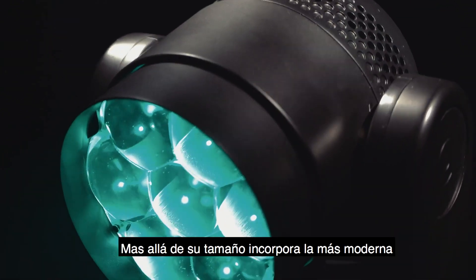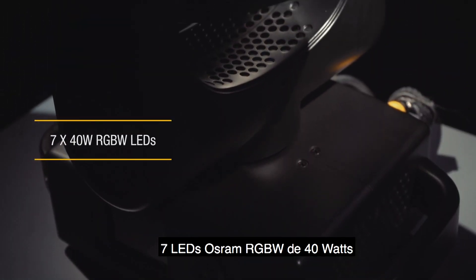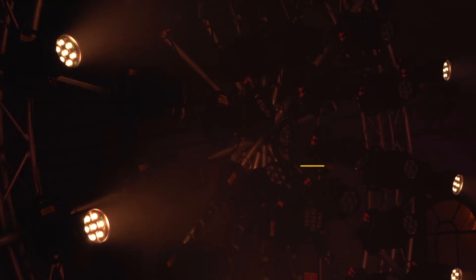Despite its size, it incorporates all the most modern optical and electronic technology: 7 Osram 40W RGBW LEDs, the same ones fitted in the Claypakki High BI range for extremely high light efficiency.